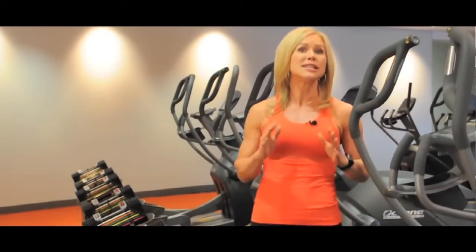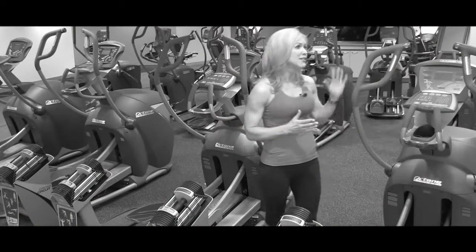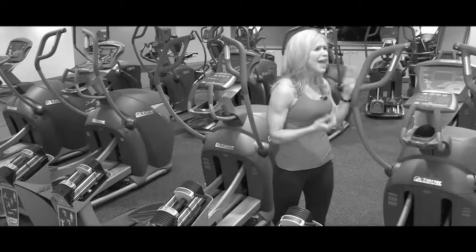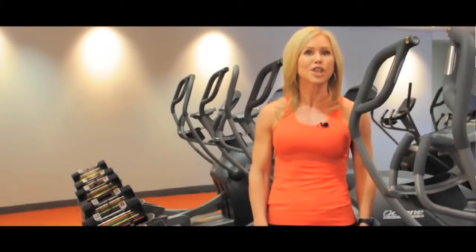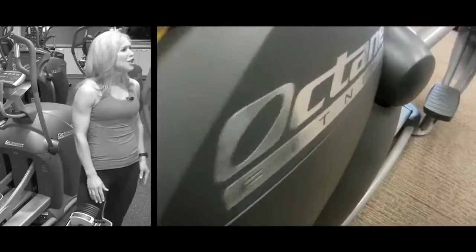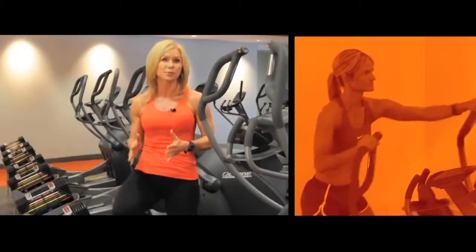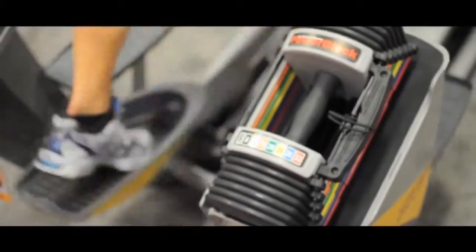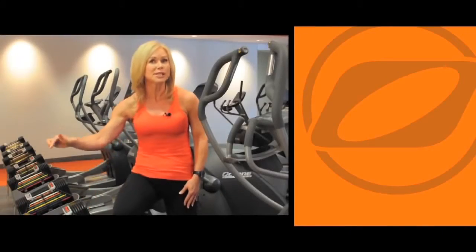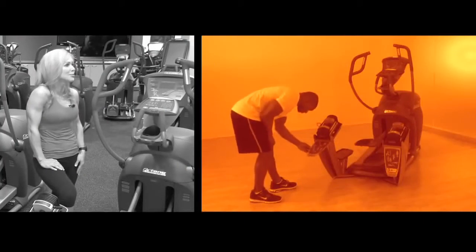Octane Ellipticals start with the most natural running motion of any elliptical on the market. Add in the innovative converging path arm motion and the multi-grip handles that fit any user, and you have the ultimate cardio machine. The cross-circuit attachment mounts to the back of the machine and features stationary foot pedals for upper body isolation. The stand also accommodates the PowerBlocks, and users can see a variety of exercises on the placards towards the back of the machine.